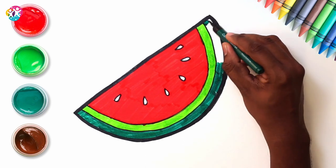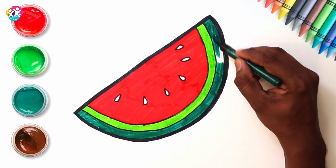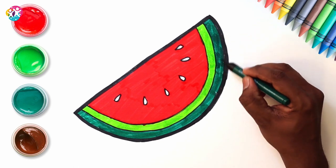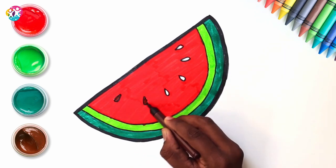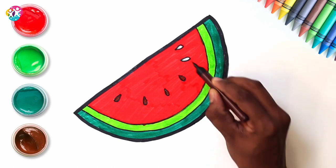Apart from being full of water, it's also very sweet and delicious, and full of vitamins. It's super good for you. Colouring our seeds. And voila!